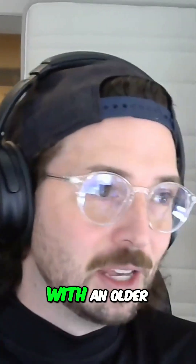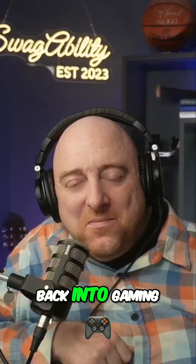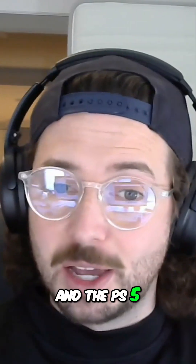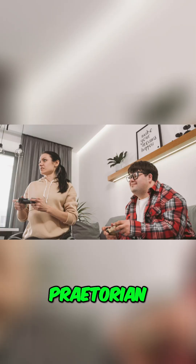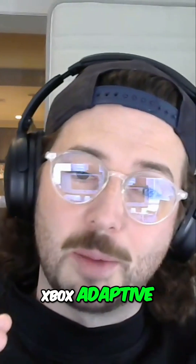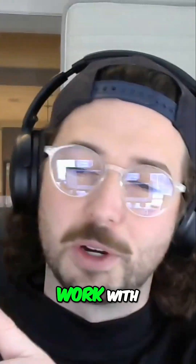I recently worked with an older gentleman — I won't say his name — who wanted to get back into gaming with his kids and his buddies, and wanted to play on the Switch and the PS5. We were able to get him set up with the Praetorian Game On One device, an Xbox Adaptive Controller, a converter that would allow that Xbox Adaptive Controller to work with the Switch, and another converter that would work with the PS5.